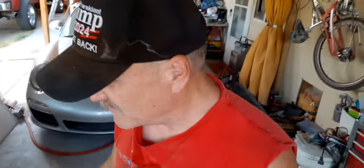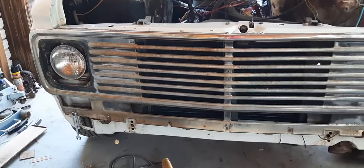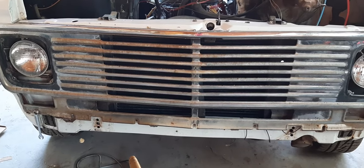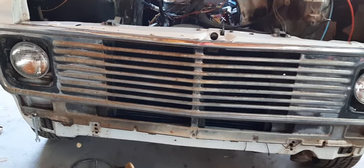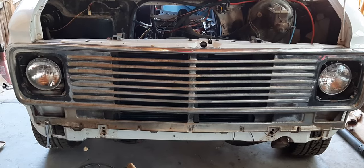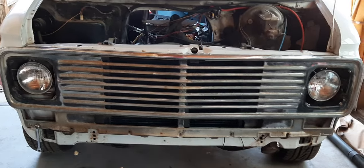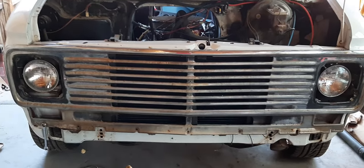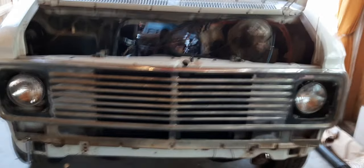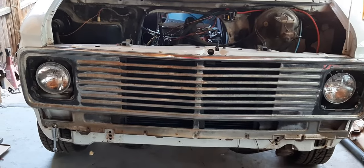This is also kind of a box-opening video because I got my chrome back from the chrome shop. This is the mock-up grill I've been using. If you're going to have a grill in similar condition chromed, check out my other video on grills. I didn't intentionally set out to buy a mock-up grill, but that's what I used it for. If you're not going to use a mock-up grill, make sure you do the mock-up prior to sending your grill to the chrome shop, because it is not cheap.